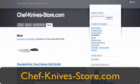Hey everyone, RJ here with ChefKnifeStore.com. I want to give you a little video to show you the difference between a forged and a stamped knife, and explain to you why you're going to want to own a forged.